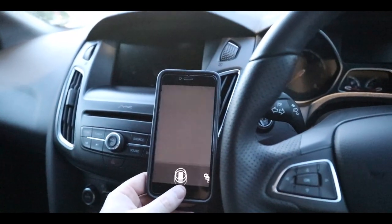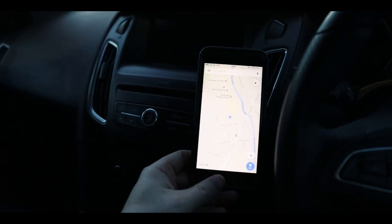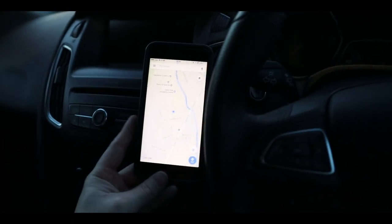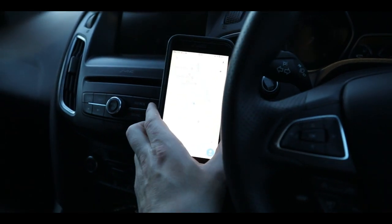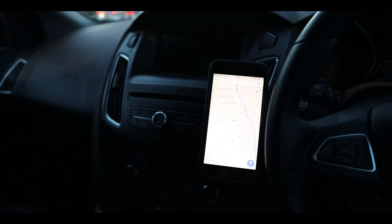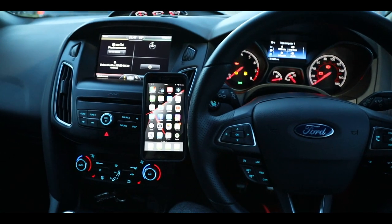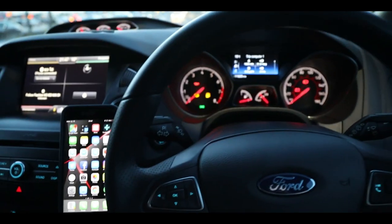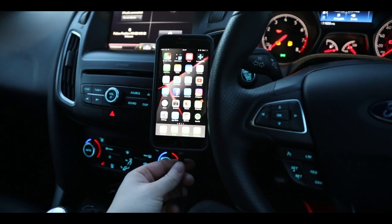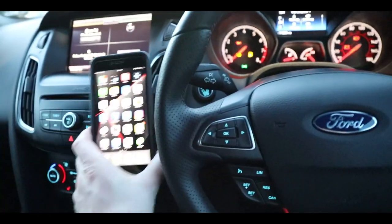So say if I've got my maps up — obviously I have a sat nav, but sometimes it's just better to use Google Maps. That feels pretty sturdy to me, like it's not going to come off. It sits right where I want it, in the perfect position to be charged as well because my cable can reach it. It just looks clean.